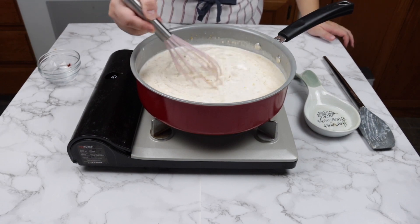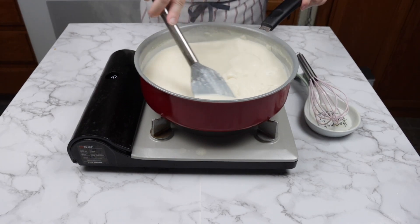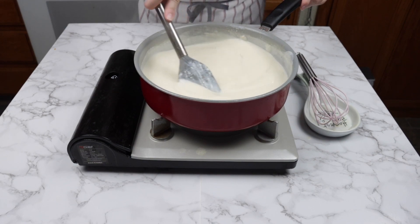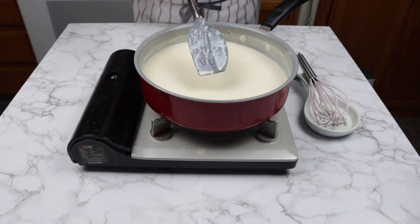You will need to stir frequently so nothing will stick to the bottom of the pan. This can take up to 10 minutes. You will know when it is time to add the cheese because you can split the sauce with your finger.